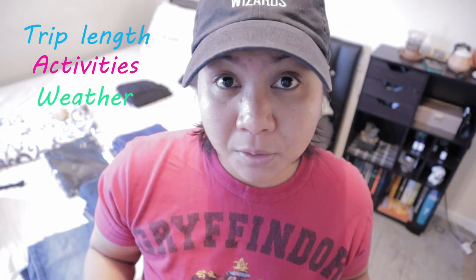When you first get the bag, it comes with this little pouch right here. Don't throw this away because it comes in handy when you pack your stuff. Before you pack anything else, I want you to ask these three questions: How long is the trip? What activities are you going to be doing? And what is the weather like? Because those three things will affect how you pack.